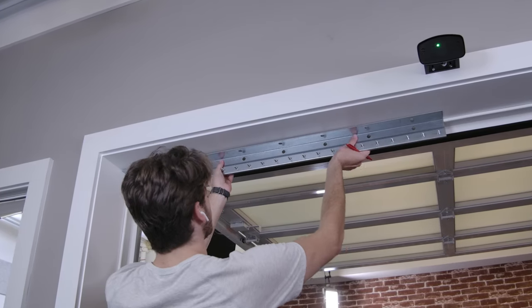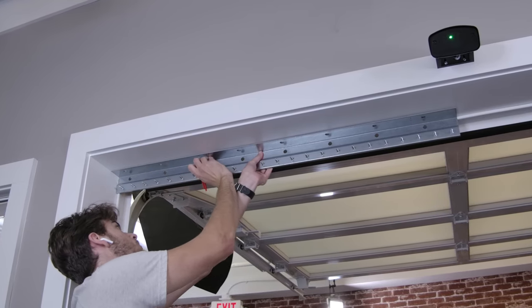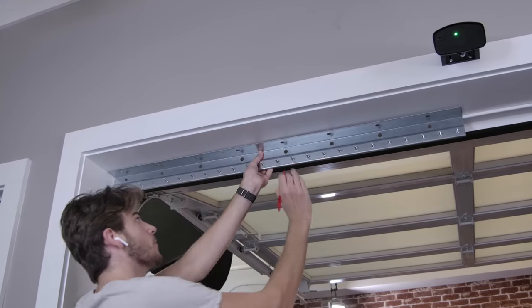For our install we will be mounting to the door header. You can use the bracket as a template to mark through the holes as well as a drilling guide to pre-drill the mounting holes.